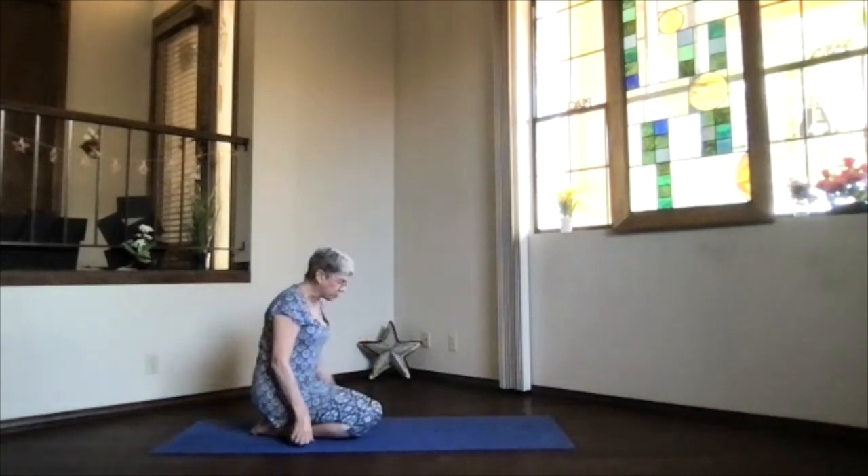Inhaling, we're going to sit up. You can either come into staff position or a cross-leg position — whichever you're comfortable with. We're going to work that neck and shoulder area a little bit. Sitting bones slightly behind you, core active, spine nice and straight, shoulders back and down. Crown reaching to the ceiling, then bring the chin into the throat center — that indentation at the base of your neck — feel the back of your neck getting a stretch.